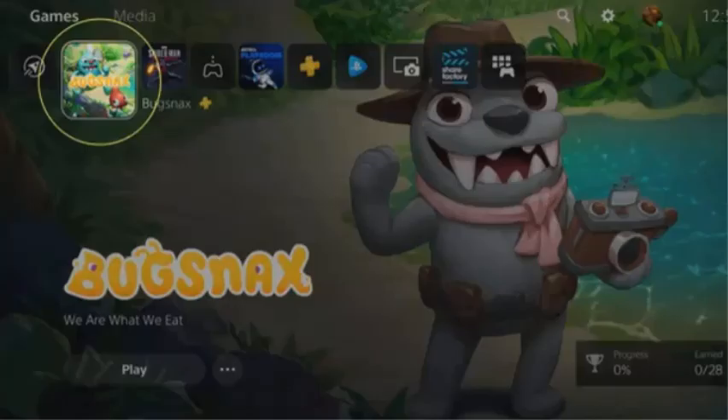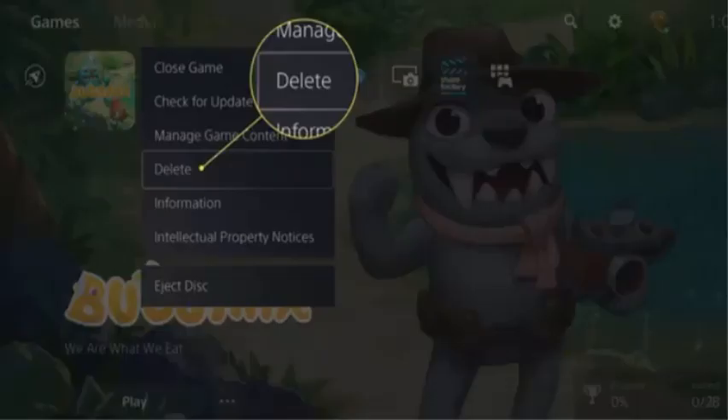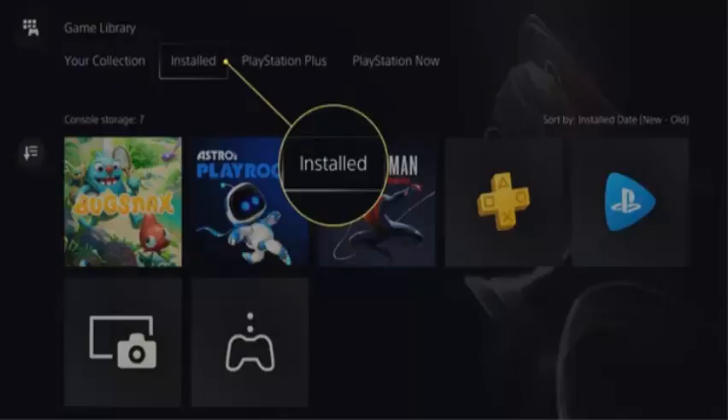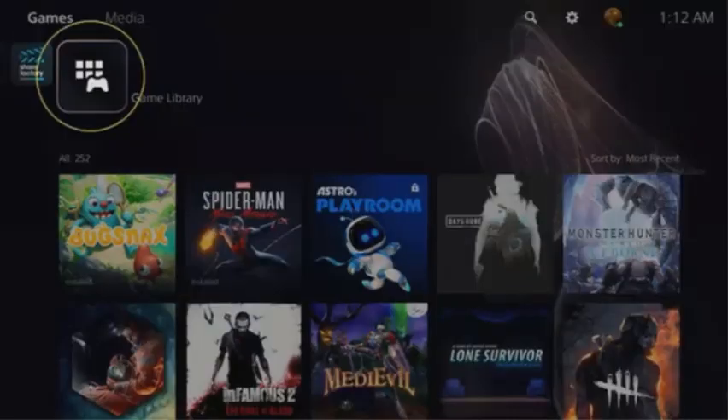On the PS5 home screen, select the game or application you want to delete. Press the Option button and select Delete from the list, then select OK to confirm. Now go to Game Library on the home screen, find the game you want to reinstall, select it, and choose the Download option.